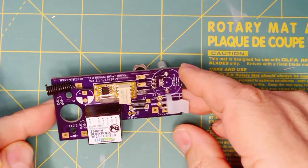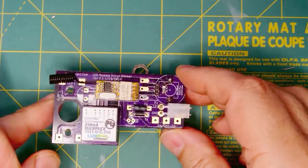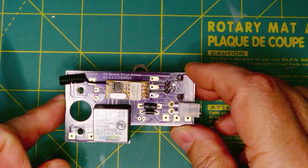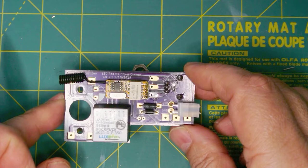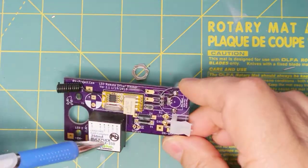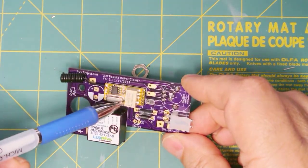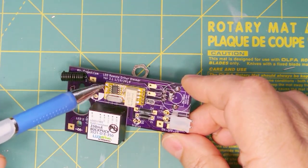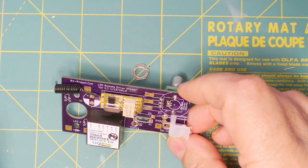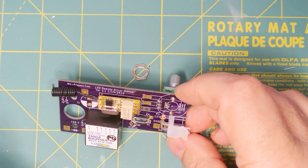Continuing along with our project, we next build the main board. As I hinted earlier, there is a no-board option called the economy option, which I cover in the documentation package but not in the video. This is pretty straightforward. Here is the dimmer driver, and then we have the remote receiver. When you get the remote receiver, you shouldn't have to do anything to it, but if you want to program other transmitters to it, you can do so — and I'll explain that on the web page.